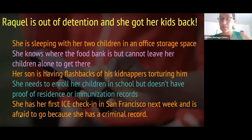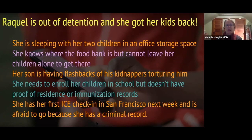Here's a little bit more information about Raquel. Thanks to the congregation you're working with, she's been released and is now in your community. Raquel is out of detention and got her kids back. She's sleeping with her two children in an office storage space. She knows where the food bank is but cannot leave her children alone to get there. Her son is having flashbacks of his kidnappers torturing him. She needs to enroll her children in school but doesn't have proof of residence or immunization records. She has her first ICE check-in in San Francisco next week and is afraid to go because she has a criminal record.